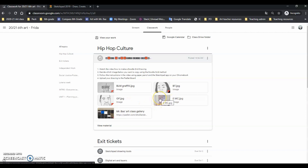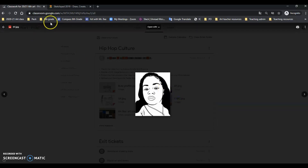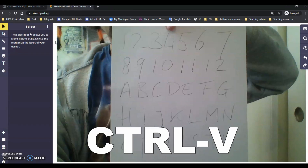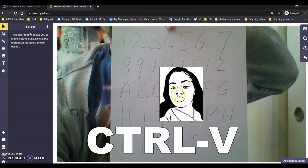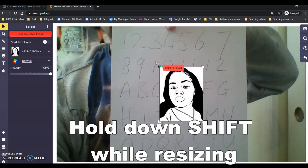Let's grab Breonna Taylor. These are all Black Lives Matter related images. Click on one of the images, then right-click — which on a Chromebook is clicking with two fingers — and select copy image. Go to Sketchpad, click on the image area, and press CTRL and V to paste it in. Now I want to make this a little bigger, so I am going to click on the image of Breonna Taylor and hold shift while I resize it.